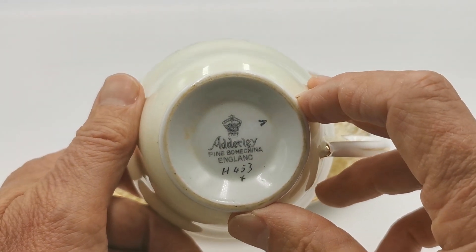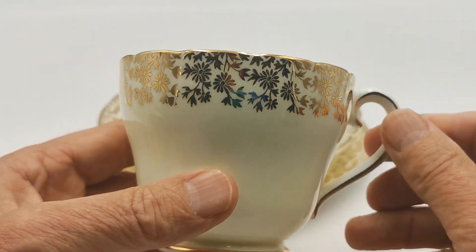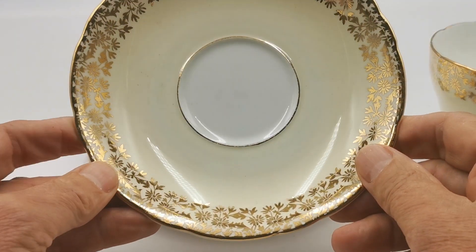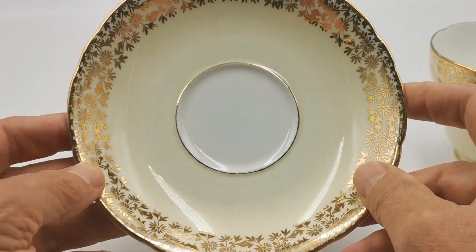Adelaide fine bone china, pattern reference H453, kindly put on there by the decorators. Lovely things, absolutely typical of the age — 1930s, 1940s, maybe a little later, but certainly of that style. The decoration really shouts 1930s, 1940s on these.